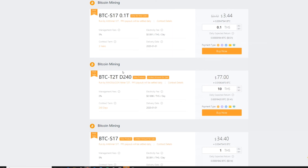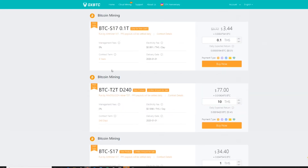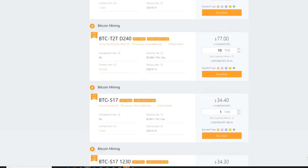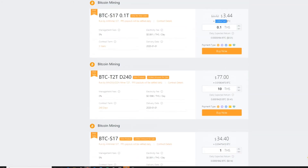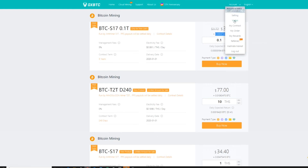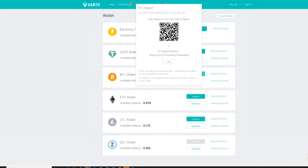One important stipulation to note: the 15% discount code does not apply to the 0.1 tera hash new-user deal or the D240 contract. The 15% discount will only apply to the S17 or S17 1230 contracts. I'm going to add the value for the 0.1 tera hash and a one tera hash contract to my purchase total and send that amount to my on-site Bitcoin wallet. Click on the Deposit tab — it gives you your Bitcoin address and QR code. If you're familiar with Bitcoin this is very straightforward. I'll send that value to this Bitcoin address and then purchase the contracts. Pausing the video now while I send the deposit.